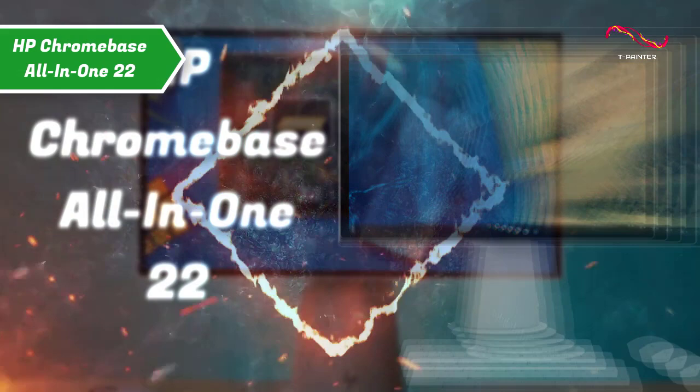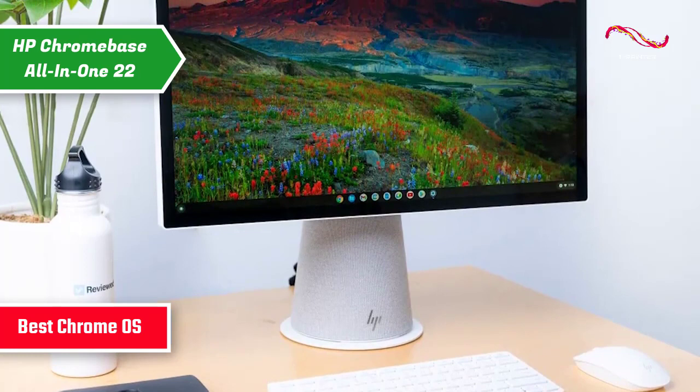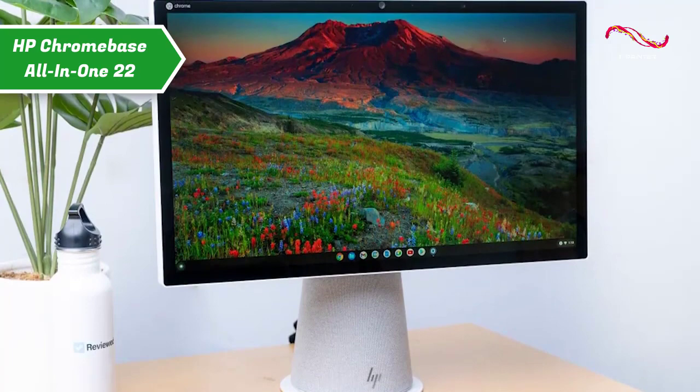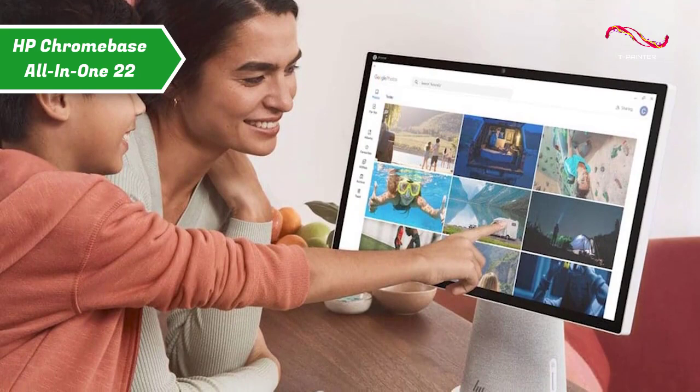HP Chromebase All-in-One 22 — also known as the best Chrome OS All-in-One PC available on the market in 2023. This model makes a surprisingly powerful case for the Chrome OS desktop. With a unique stand with plenty of flexibility, the HP Chromebase is certainly a unique offering, although it's not for everyone.